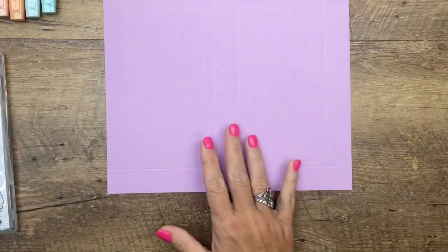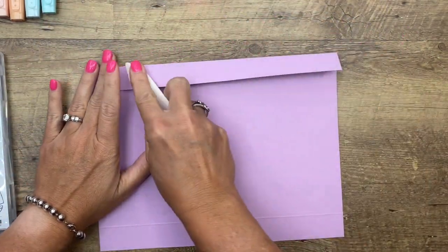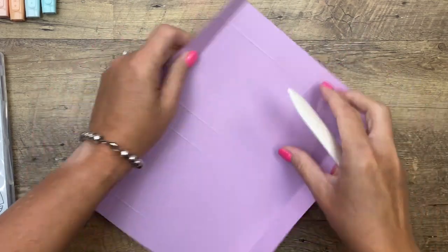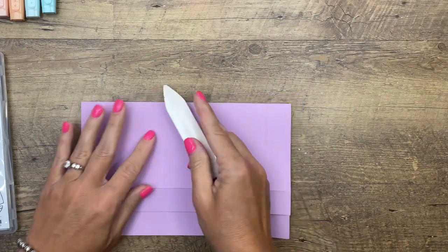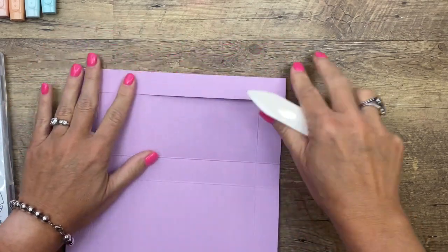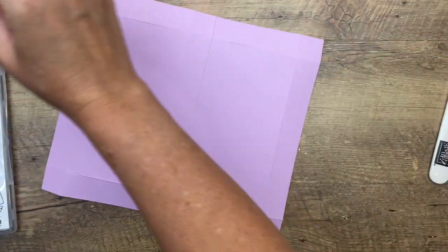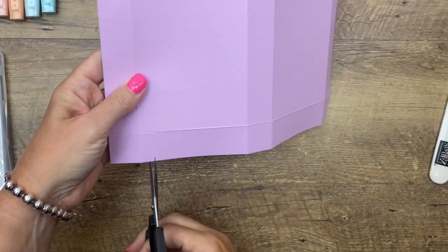Now we're going to do the other pieces in just a little while, but let's do this piece first — this is your main box. Grab your bone folder and burnish those lines really well; you want them nice and crisp. This box is a little bit heavier than normal because of the items we're putting in it. You could put any kind of travel items you think your friend would want.